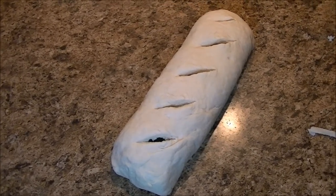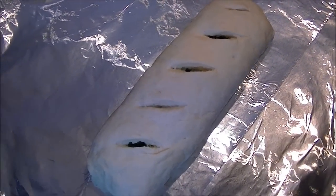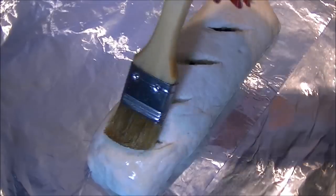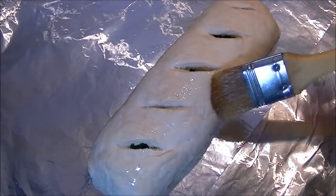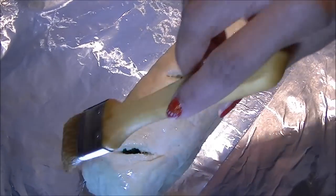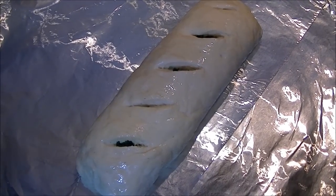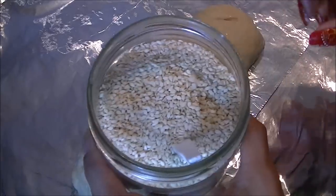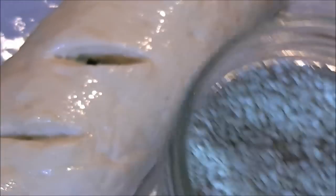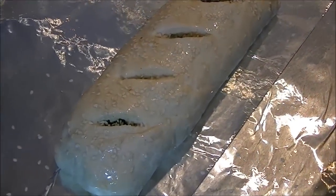Place it on the baking sheet and brush some olive oil on the bread. If you eat eggs you can use an egg wash, but the main reason is so the crust gets a golden color while baking. Now add some sesame seeds on top so they stick to the stromboli.